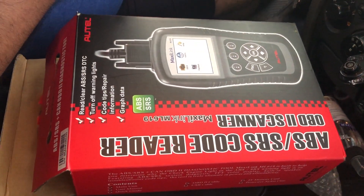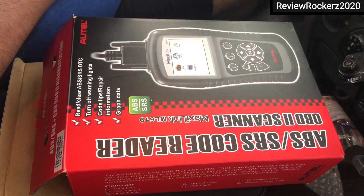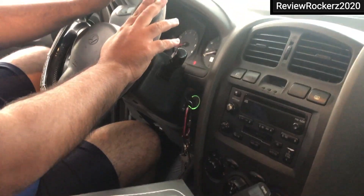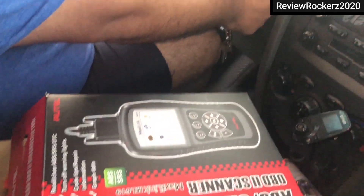Hi all, welcome to my channel. Today I will be showing you how to turn off the engine check light. The vehicle I'm demonstrating on is a Hyundai Santa Fe 2003 model. I'm turning on the car now.